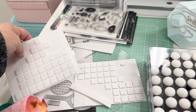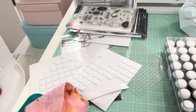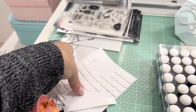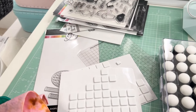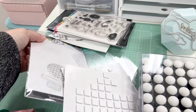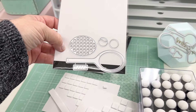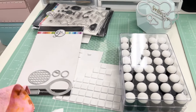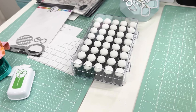Recently I've been buying the thin foam dot version because sometimes I just need a little bit of lift, not a super thick one. They come in two sizes — larger white ones and smaller ones. I also have some Katherine Pooler stamps I was getting ready to work with. She had a summer collection with tennis racket and pickleball stamps — really fun. I'll show you the card I made with those.